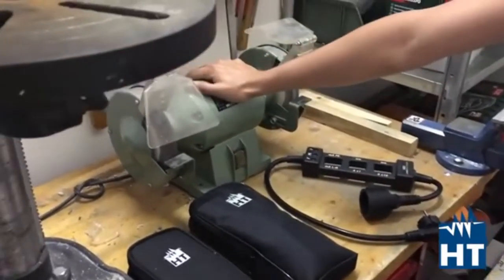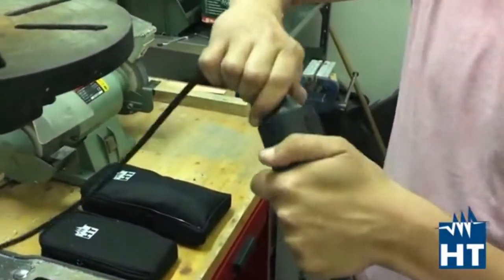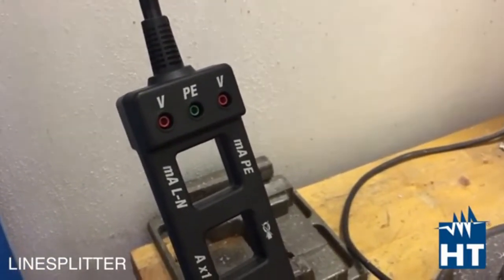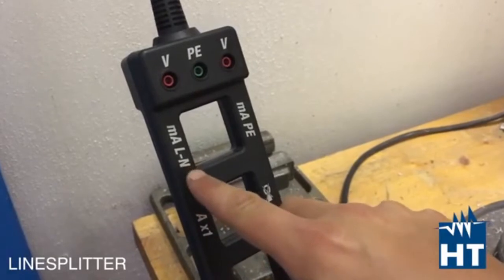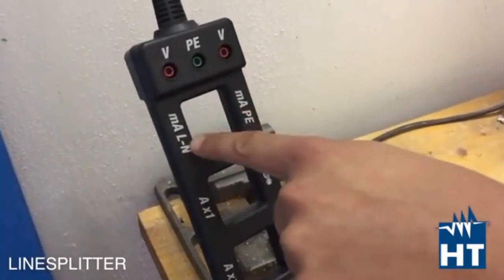So for example here we are going to test the power consumption and the leakage current on a motor. The motor is plugged into the socket. We are going to take the socket of the motor and plug it inside the Line Splitter, and from the other side we are going to power the motor. Line Splitter simply divides the line: the live phase conductor, the neutral conductor, and the PE conductors. So you can see you have the mA loop between phase and neutral — that means you have both wires, neutral and phase, passing through this loop.